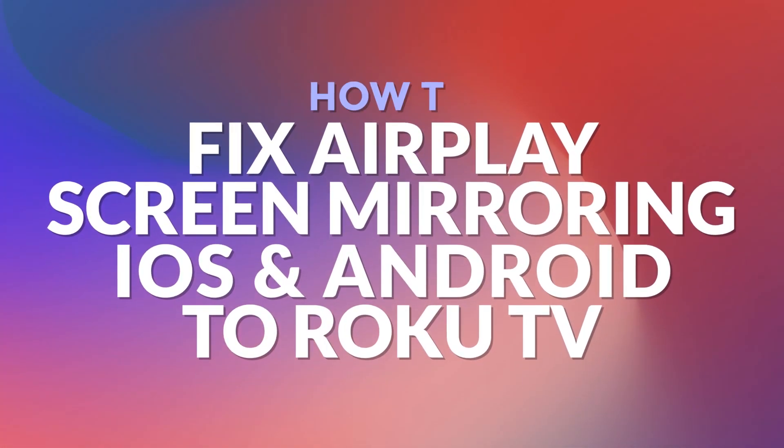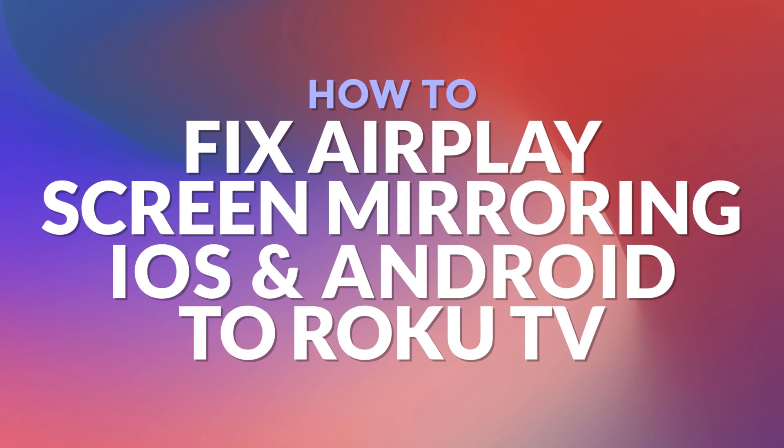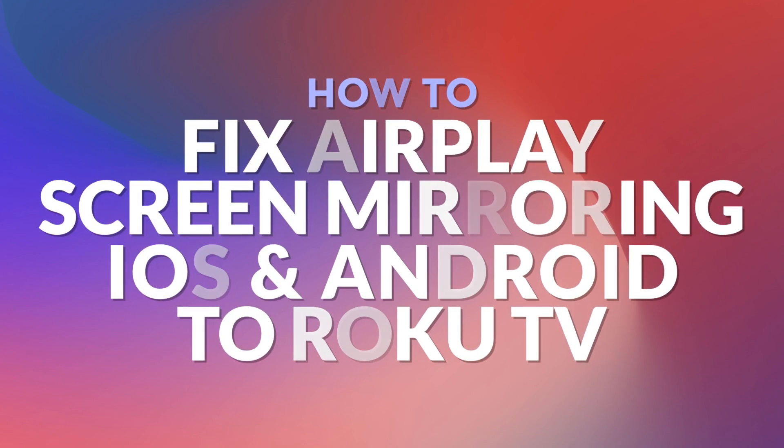Hello and welcome. In this video I will show you how to fix screen mirroring from iPhone, iPad and Android to Fire TV, when AirPlay is not working as expected.